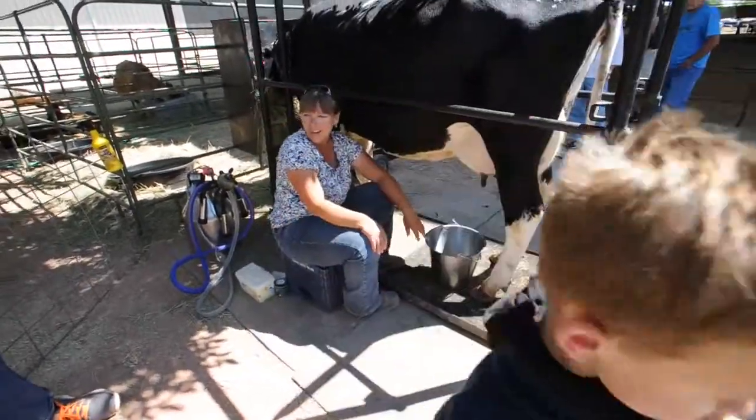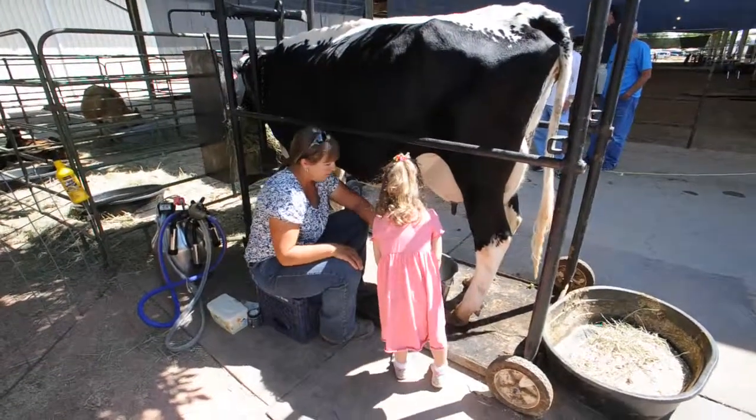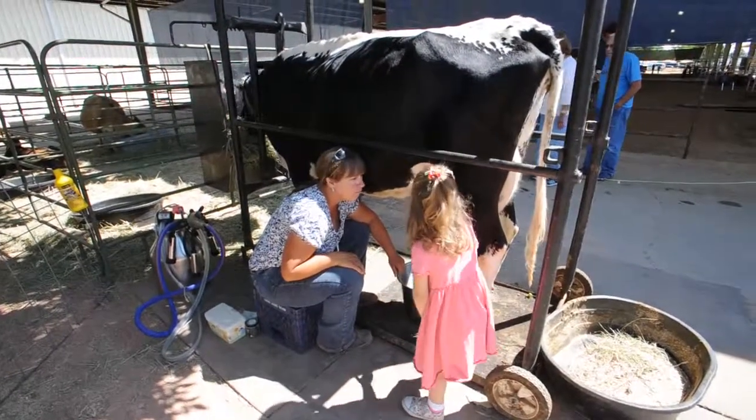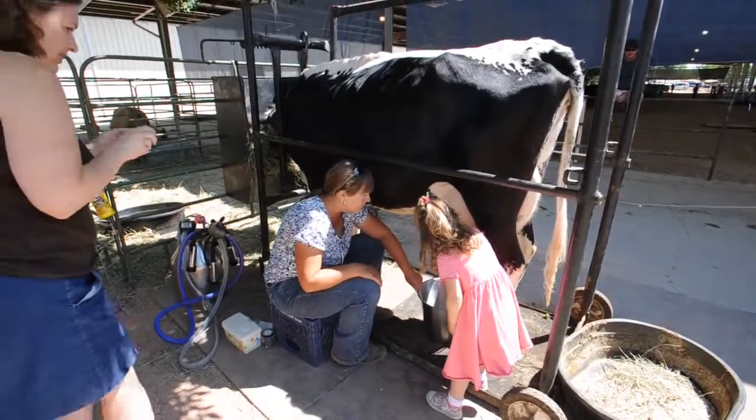Thank you. Come on over. Do you want to pet her? Do you want to milk a little? No, no. Give it a squeeze. Squeeze it hard. Go right there.